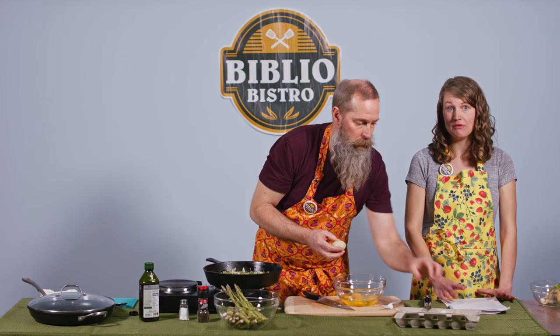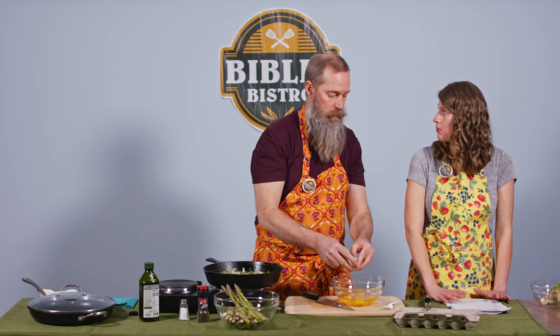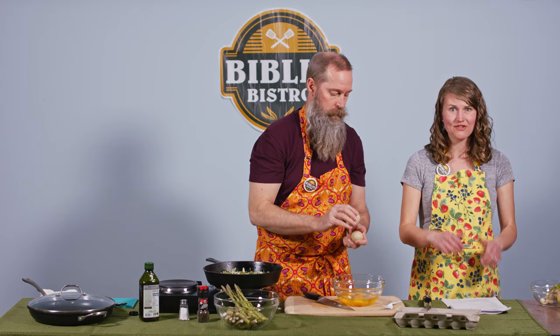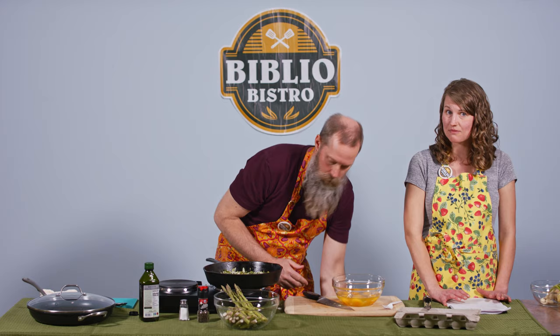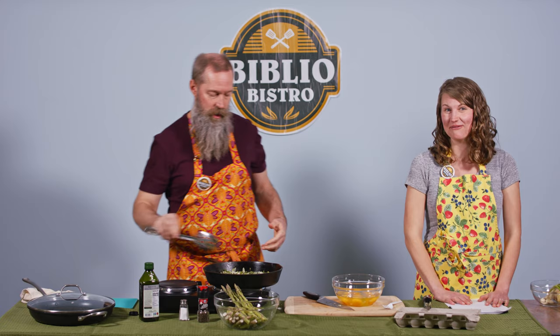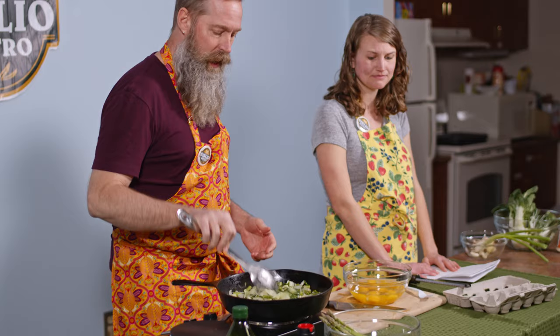Those yolks are nice and bright. Yolks are actually a really good nutritious source. In the past, many medical professionals recommended avoiding yolks or limiting them per week, mainly because they thought it raised your risk of cardiovascular disease. But more recent studies have shown that's not the case, especially for farm-raised eggs. They've got tons of heart-healthy fats, and egg yolks are actually one of the few natural sources of vitamin D, which is hard to come by in a lot of foods. So eat the yolks — they're delicious and nutritious.